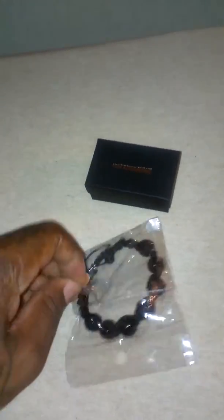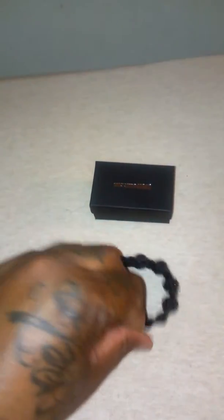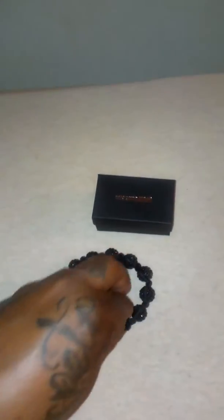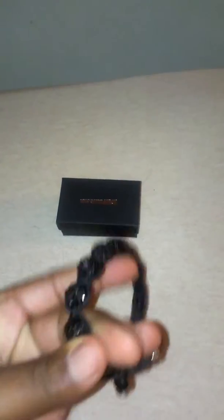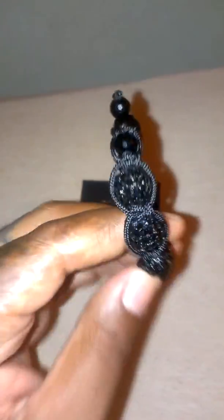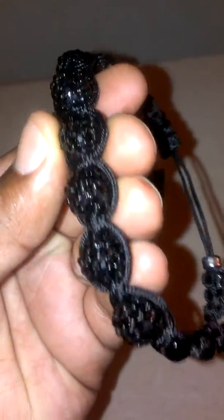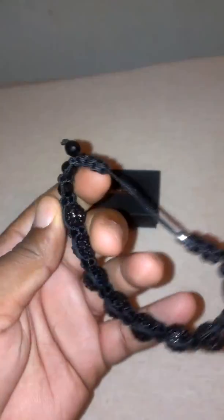All black everything. Shipping took about — it basically came exactly when they said it was gonna come. The sand bottle bracelet definitely got some more shine to it, all black. And definitely one thing — it definitely got some weight to it too.